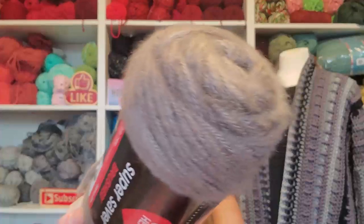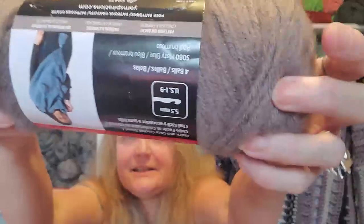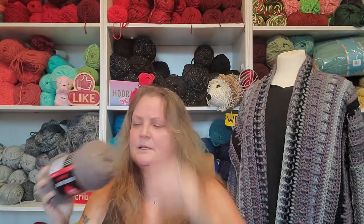This color is mink. It looks more gray — it's more like a gorgeous, gorgeous color. It's kind of a gray, purple, beige-y color. You can see it's got a little color fluctuation. It's kind of hard to tell, but it is really, really pretty. So I got a few of those.